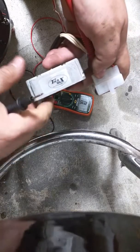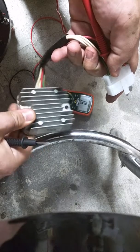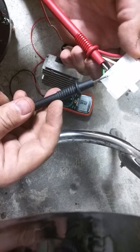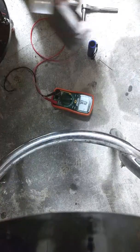Hey guys, just testing my Yamaha XS650 regulator rectifier, looking to see if these results are normal. I have my red lead in the back of the ground, the black lead in, and I'm going to be testing so you can see the results.